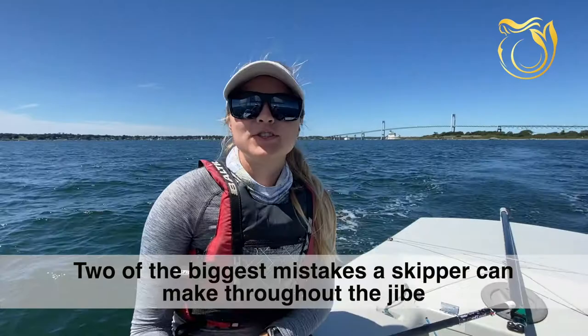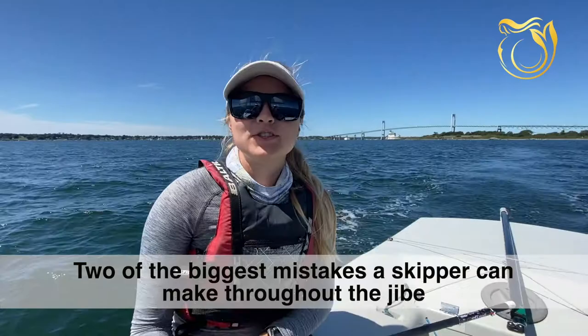Two of the biggest mistakes a skipper can make throughout the jibe is coming out of the jibe too high, or trimming on the jib sheet too early. This makes the crew's job with the pole incredibly difficult.